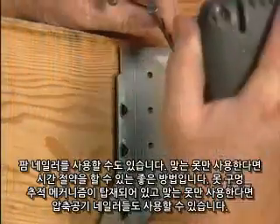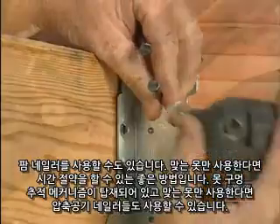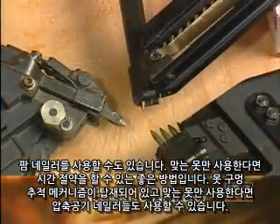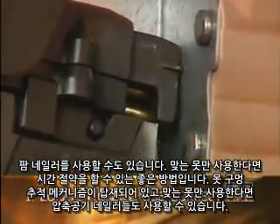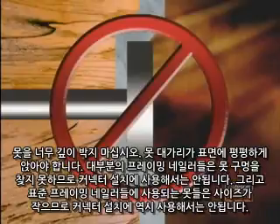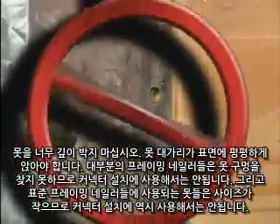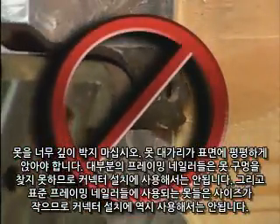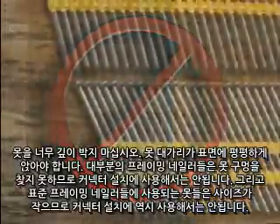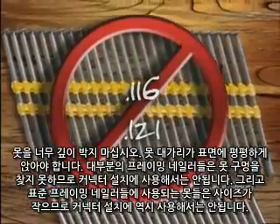Now that we're aware of the importance of using the right nail, let's talk about installing those nails. A metal claw hammer is still the tool of choice. Palm nailers can also be used and are a great way of reducing installation time when used with the correct bag nails. Some pneumatic nailers can also be used, provided they have a nail hole locating mechanism and they use the correct nail for the connection. Do not overdrive the nails — the nail head should be seated flush with the steel. Most standard framing nailers cannot locate holes and therefore should not be used to install nails into connectors. Furthermore, since most collated nails for standard framing nailers are undersized, they should not be used to install connectors.